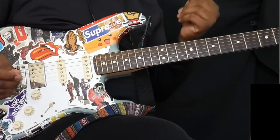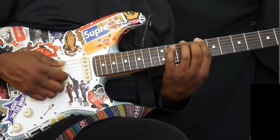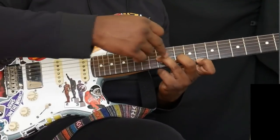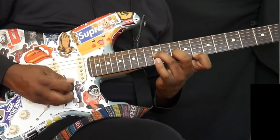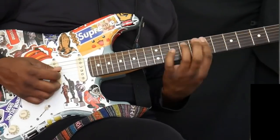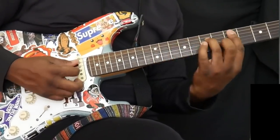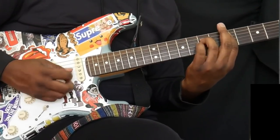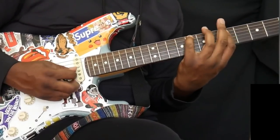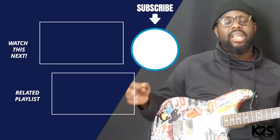We can use that same chord shape in any other key. For the sake of example, let's go to the key of C. I go down and find C as my root on the sixth string, and I remember the same spacing — and I can do that right there.